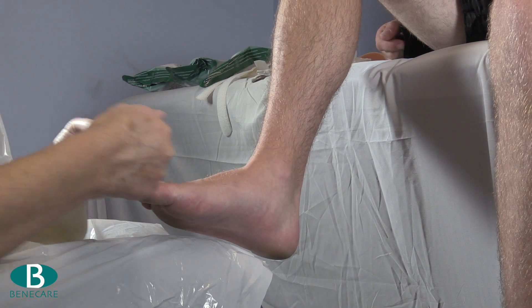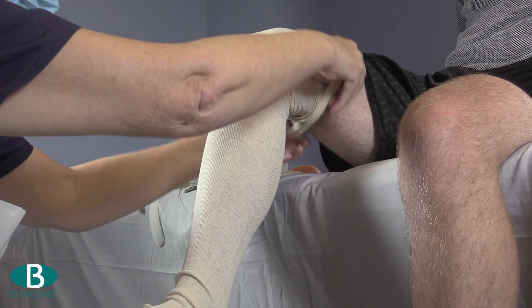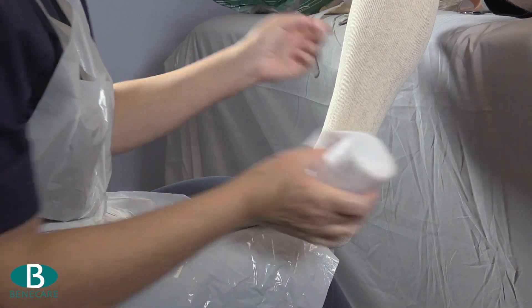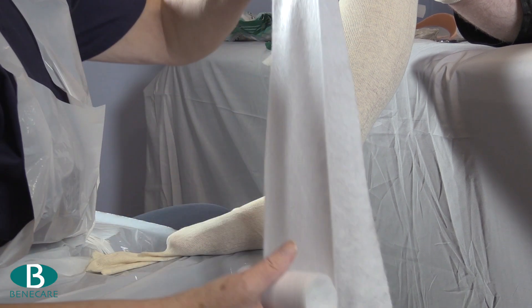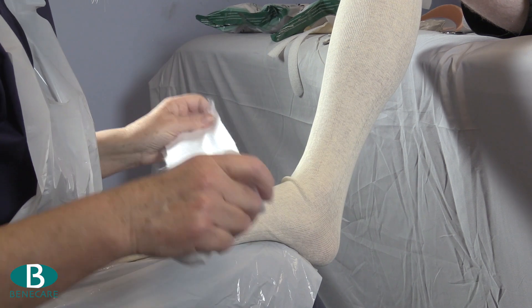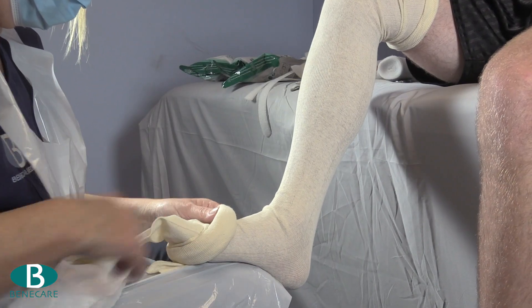Apply the first layer of stockinette from the toes to above the knee, then continue by applying a protective strip down the posterior aspect of the leg. A double layer of undercast padding is used because this provides adequate protection and has good conformability to the leg; however, adhesive felt or fleecy web is also a great alternative.